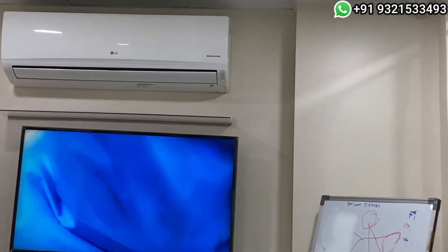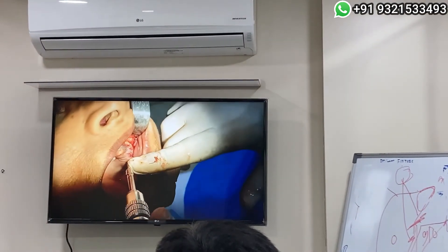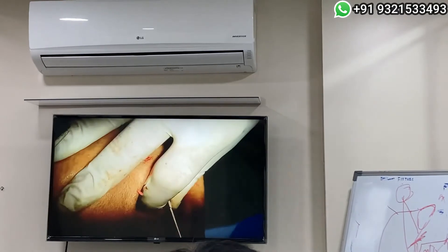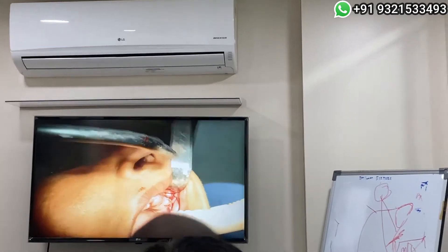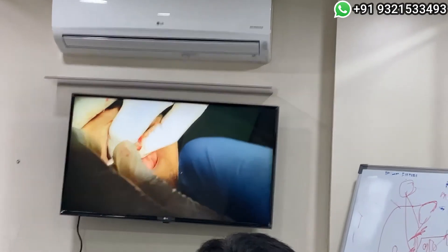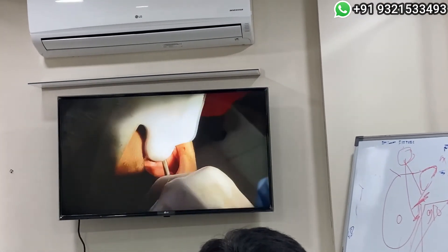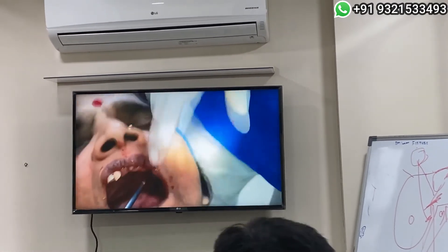This is the 4.0 by 37.5 zygomatic implant. You can appreciate we are now going laterally — can you make out now?